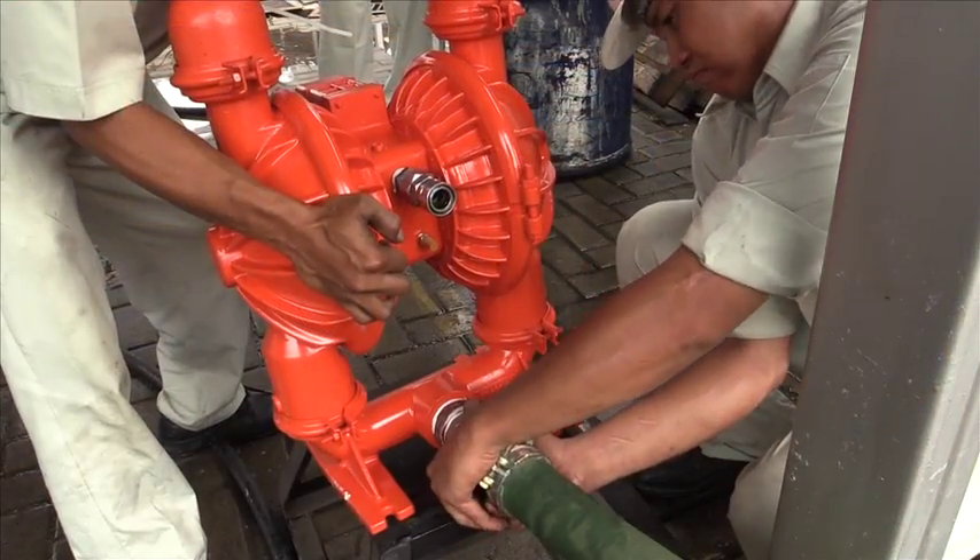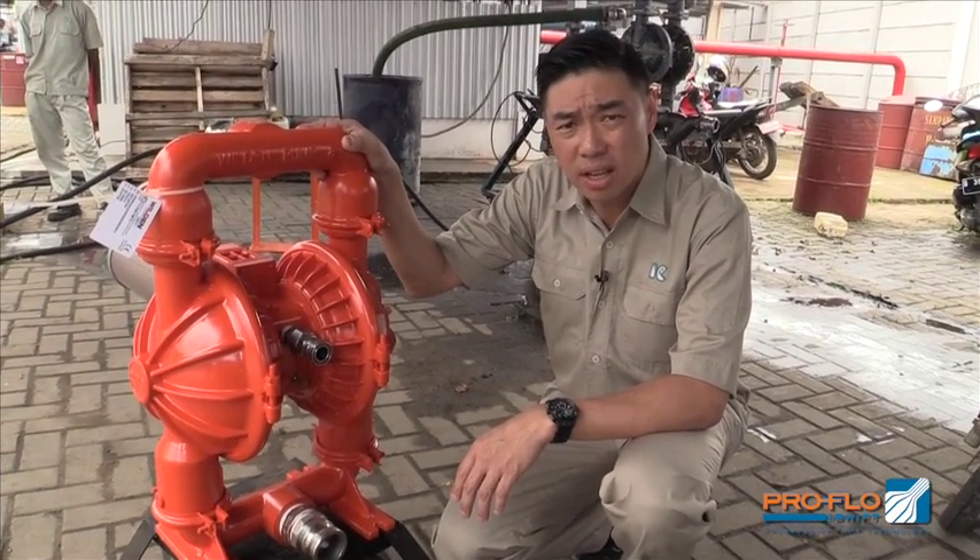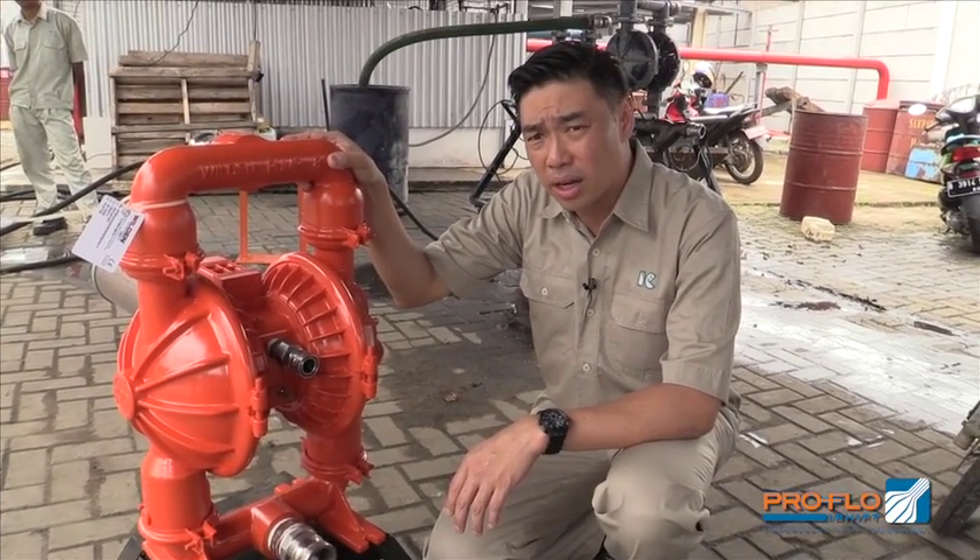I've seen this pump on tests in the factory before, but this is the first time we actually put it on trial — and the test was better than expected. The customer was amazed. This pump can really help a lot of customers save a lot of energy.